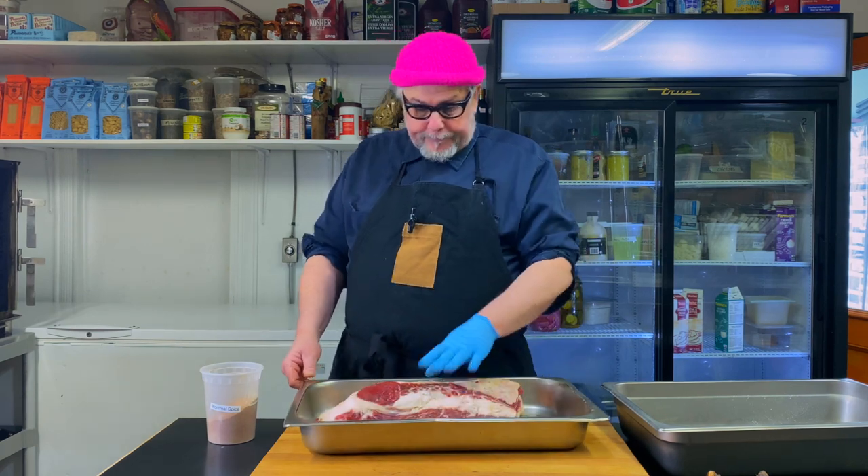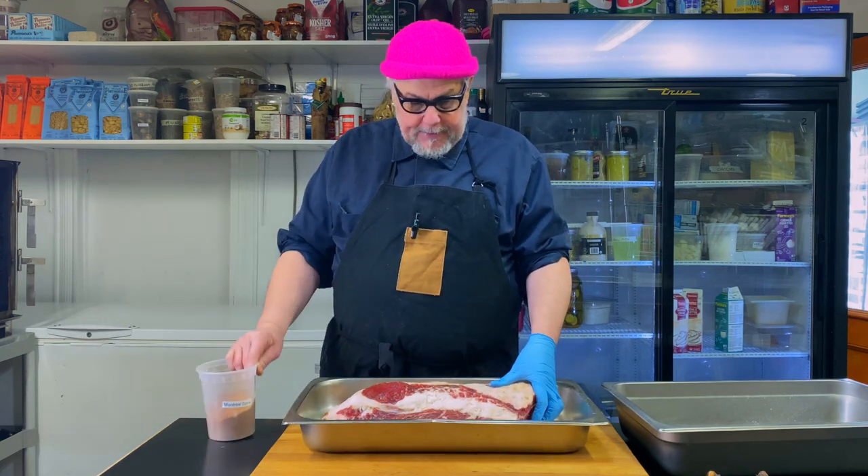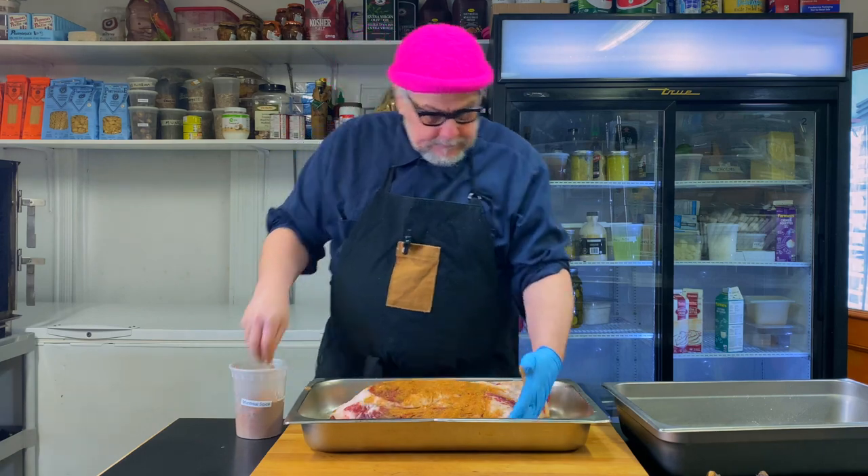I'm going to take this brisket — it's been salted for a few days, so the salt has penetrated in there. I've got my Montreal spice mix here, and I'm going to liberally coat this with the rub. Then I'm gonna smoke it.